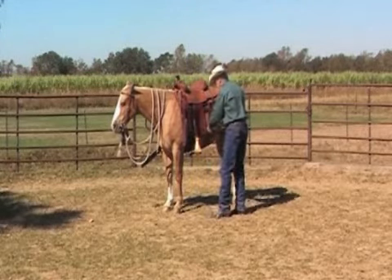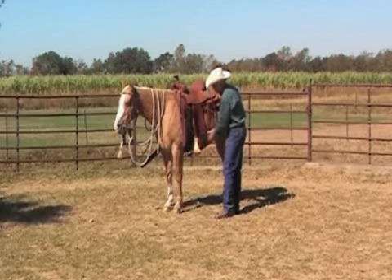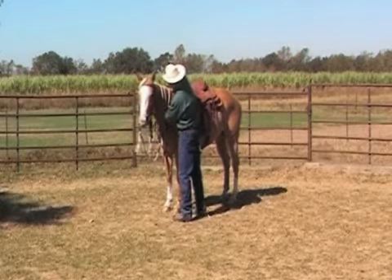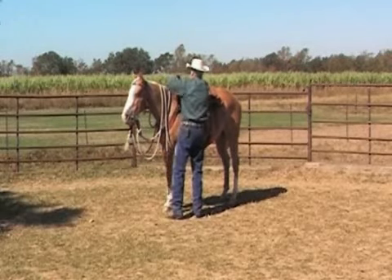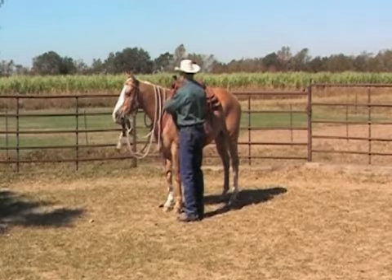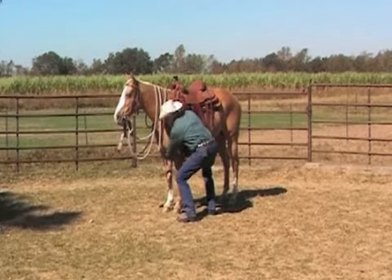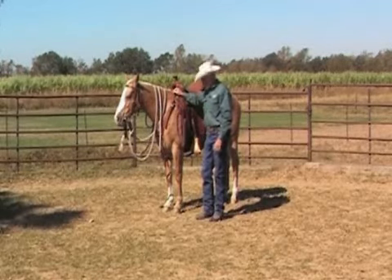Get the back girth and put it snug — though to start off, put it fairly loose. Put your breast collar on. I use a little clip, though sometimes I'll just buckle it. When you attach the breast collar center strap to the ring, check and make sure the ring is in the middle under your horse.